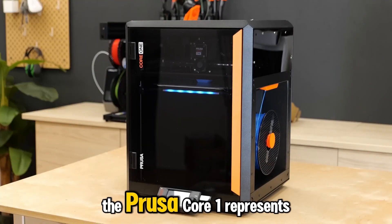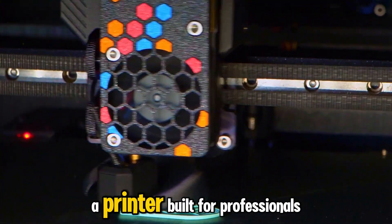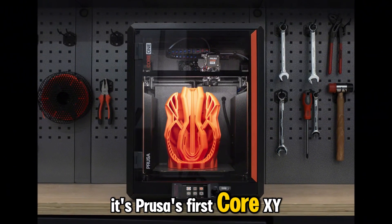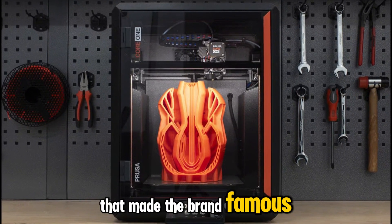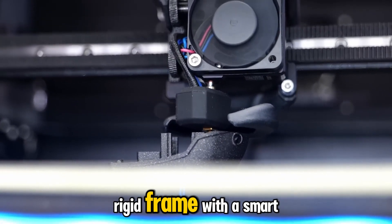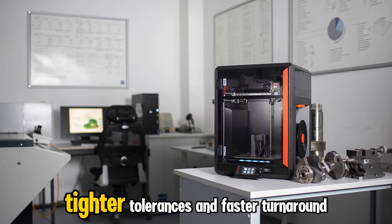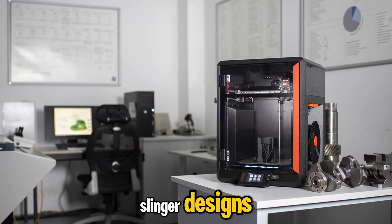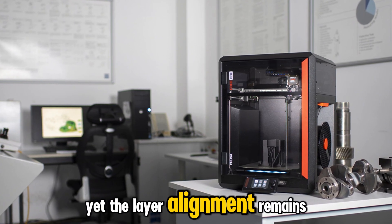Cracking into the top three, the Prusa Core One represents the next evolution of Prusa's engineering philosophy — a printer built for professionals who value precision, speed, and openness all at once. It's Prusa's first CoreXY architecture, combining high-speed performance with the legendary reliability that made the brand famous. The Core One runs on a fully enclosed, rigid frame with a smart motion system that keeps every axis perfectly synchronized. That means smoother walls, tighter tolerances, and faster turnaround times without the vibration or wobble you sometimes see in bedslinger designs. Prints that once took half a day now finish in hours, yet the layer alignment remains razor sharp.